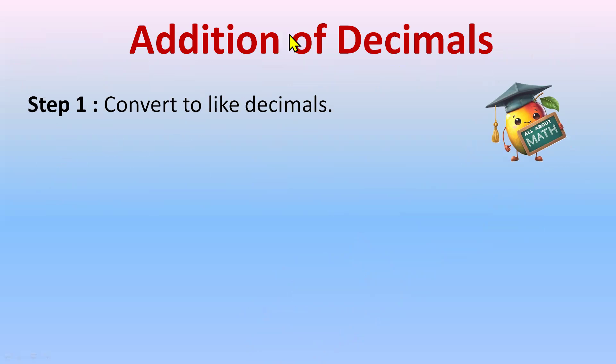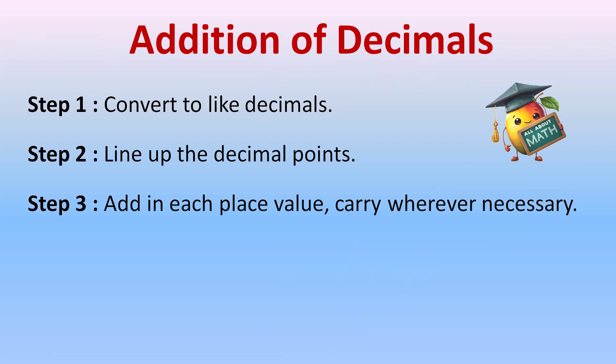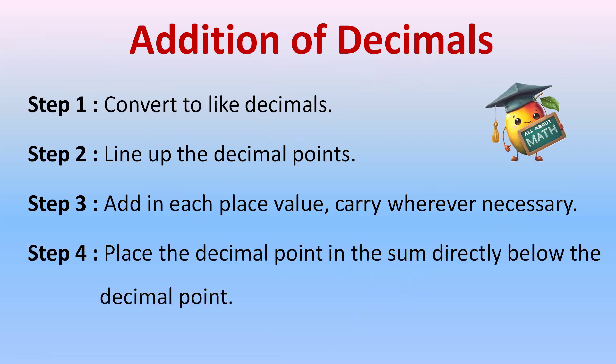So first step: convert the given decimals into like decimals. Second step: line up the decimal points. We'll count the number of decimal places and then make a line of the decimal points. After writing the decimal numbers, add each place value, and if there is any carry, we'll do the carry as well. Step 4: place the decimal point in the sum directly below the decimal point.